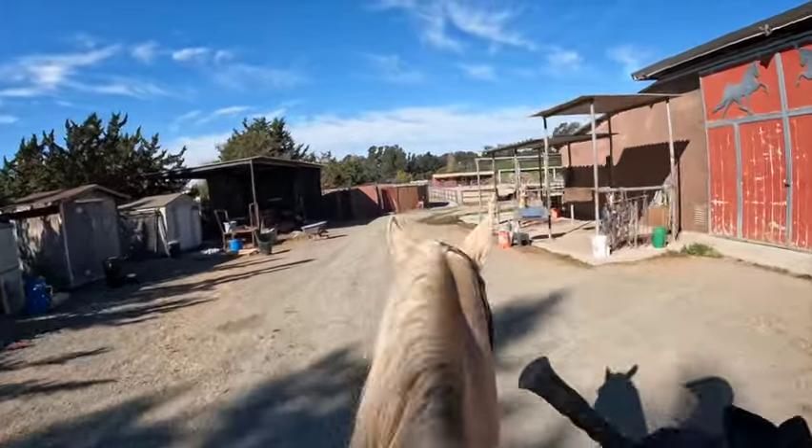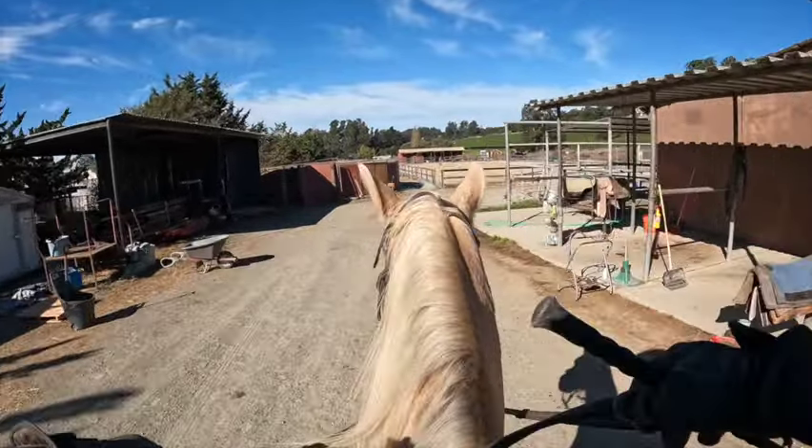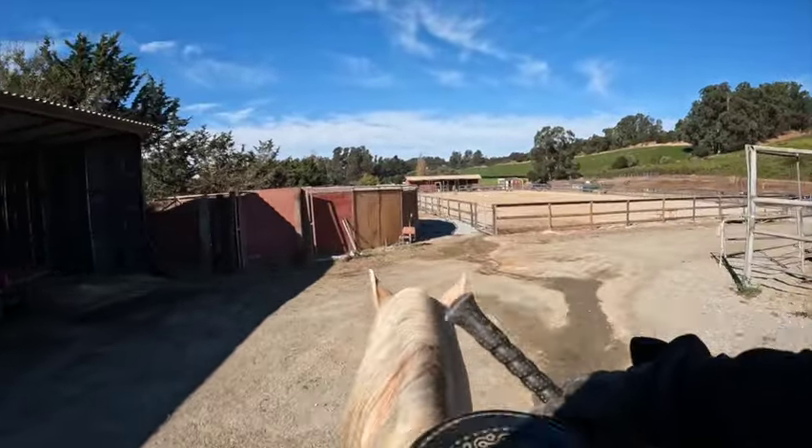Remember, a lot of these horses can do running walks too. So if your flat walk is pretty fast, it could be a running walk. Remember, it's the same footfall — just a different speed. Now as we get up here, he's probably going to be looking, so I'm sitting back. We're going downhill a little bit.